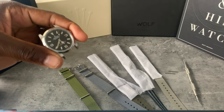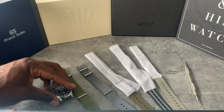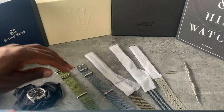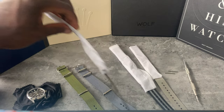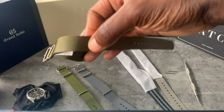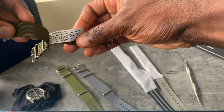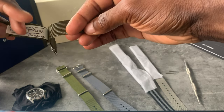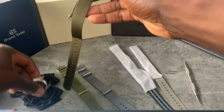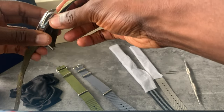The old Bond strap is going to go back to my Seamaster. Let's go with some of the new colors first. This is like an olive — let's see what I think. It's on the darker side, however I'm not sure.